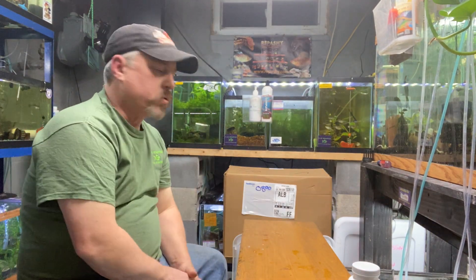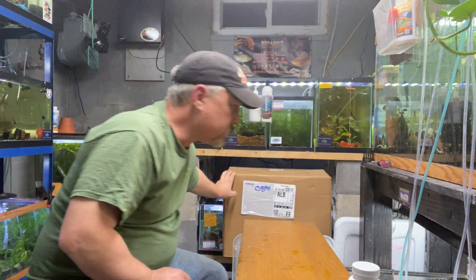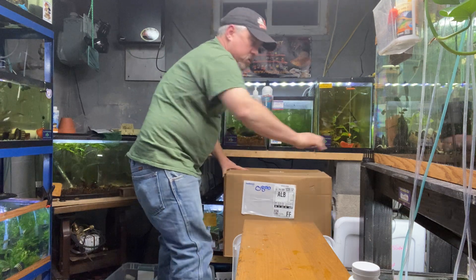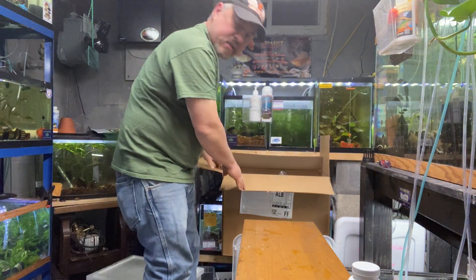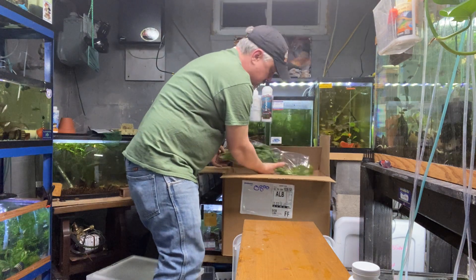Hey guys, this is Keith with KJA Aquatics. Got another box of plants in today that I'm gonna unbox right now. We usually get a box in every week, so if there's something you guys want that I don't have in stock, let me know because I could probably get it.